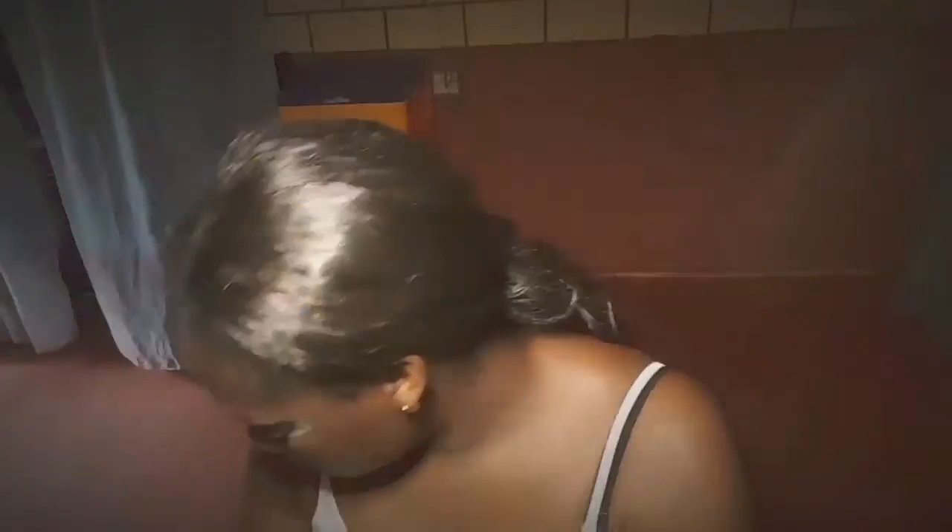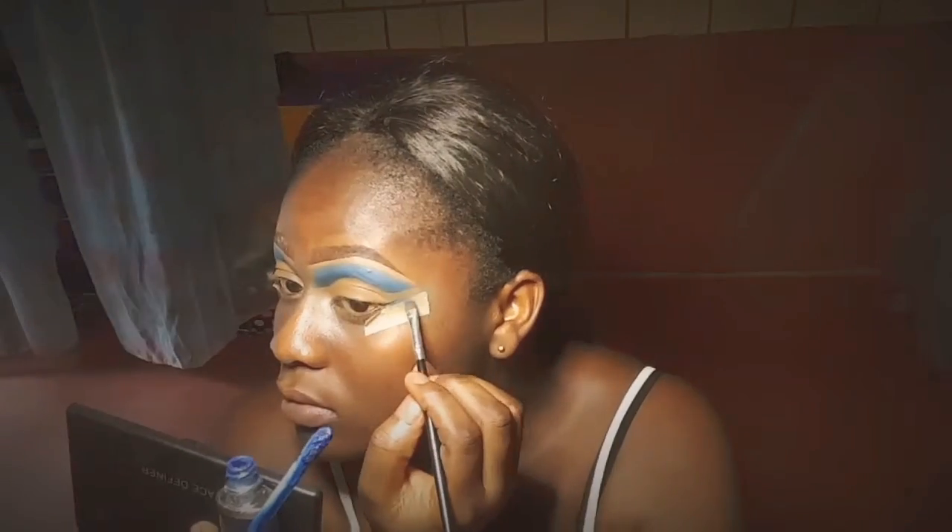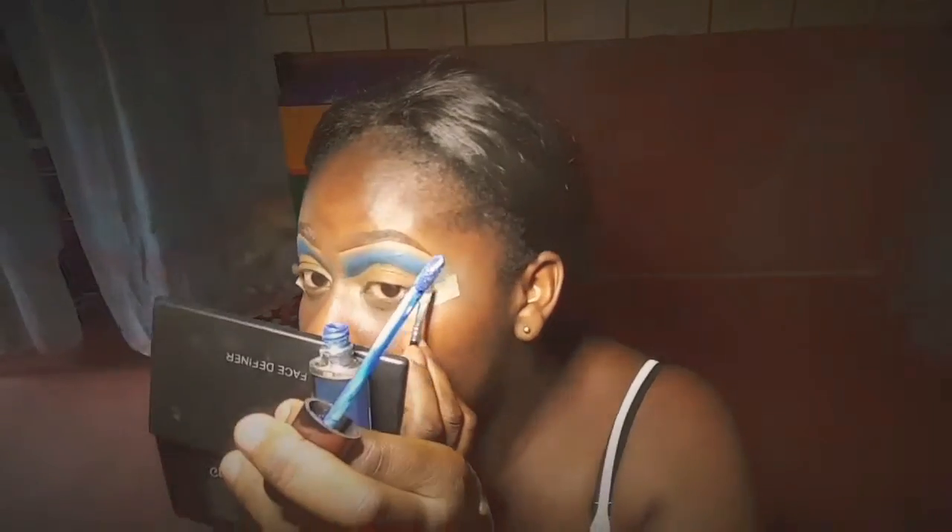Next, I'm going to line my eye with this lipstick that I usually don't use because I don't like how it feels on the lips. But I'm using it to line my eye. If you have a blue eyeliner you could use it, but if you don't, you could always improvise.